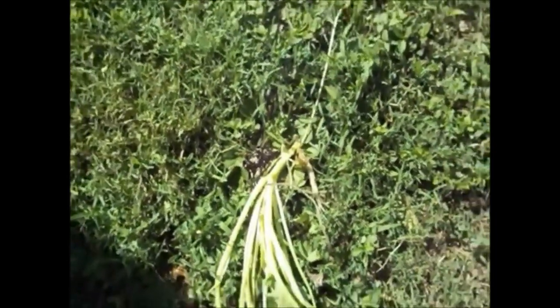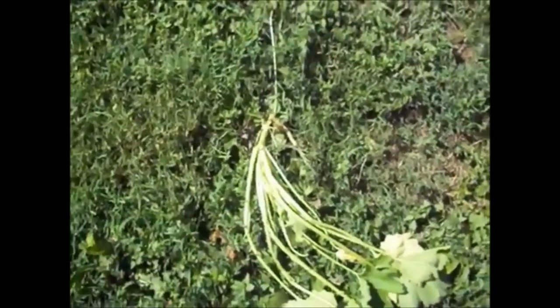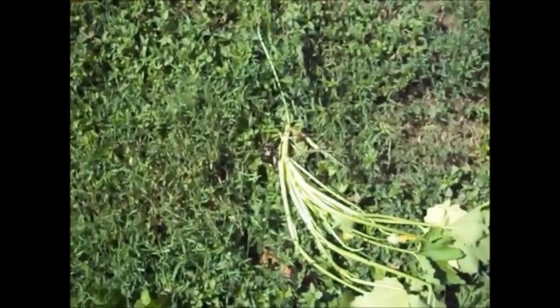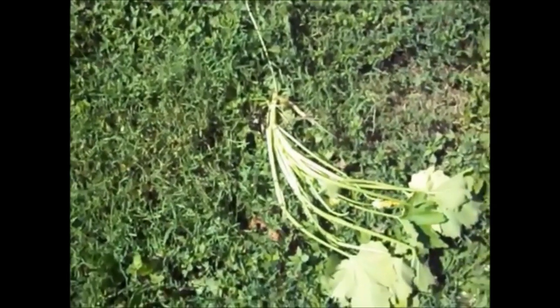Some types of squash are more susceptible to the borer — Hubbard squash, zucchini, soft-bodied squash, and summer squash seem to be the favorites. Hard squash like butternut are supposed to be more resistant because they've got a tough stem and it's harder for the larvae to get through. But we've had problems with butternuts in this area too.